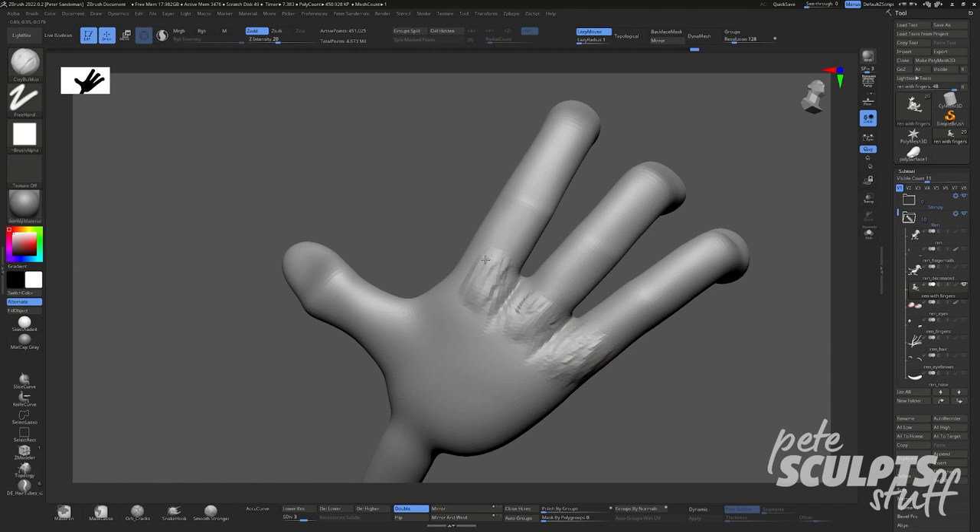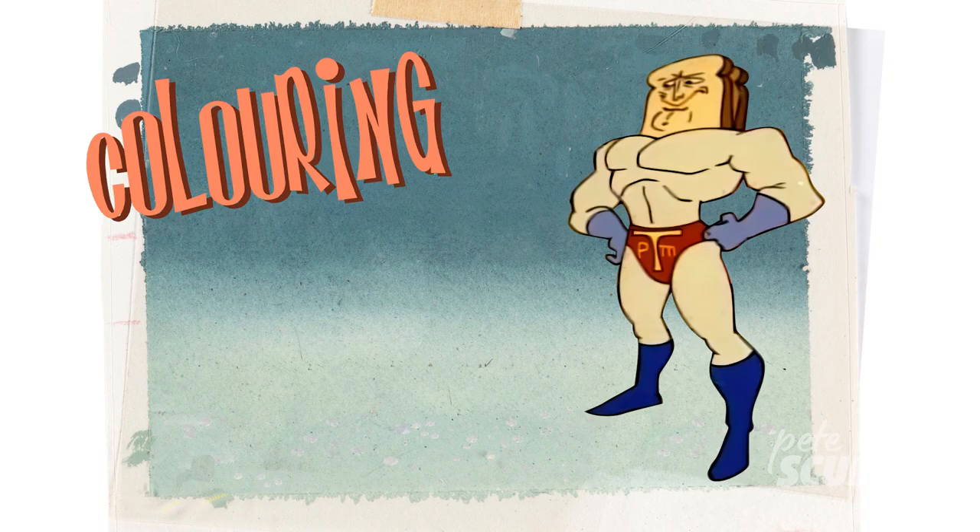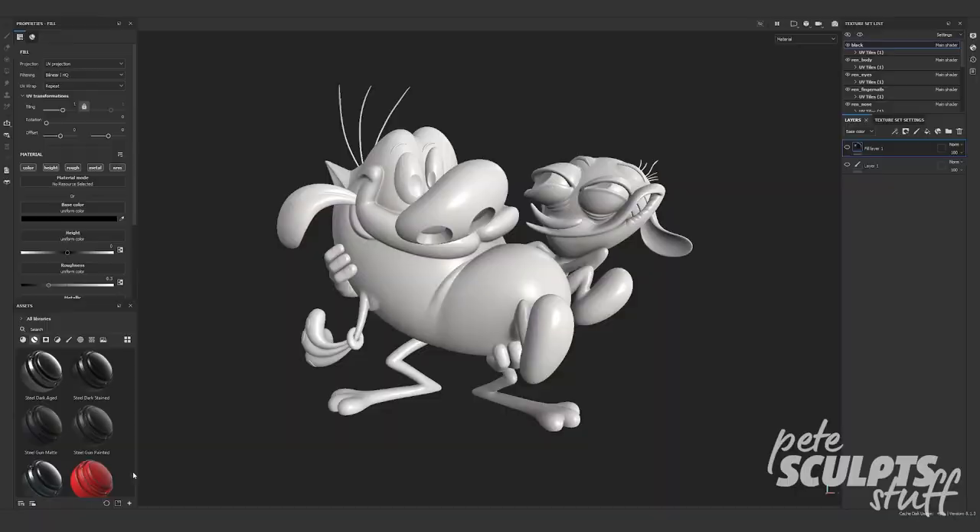Now that our model's finished, we can finally move on to texture painting — or as I like to call it, coloring in for adults. Throw your model into Substance Painter or Mari if you're super fancy, and then start praying that you can just throw on a smart material, because otherwise this is going to take a not insignificant amount of time. Looks like that didn't work.